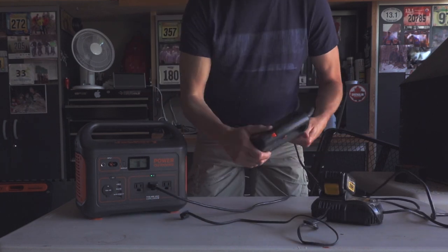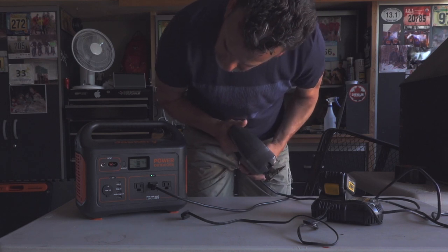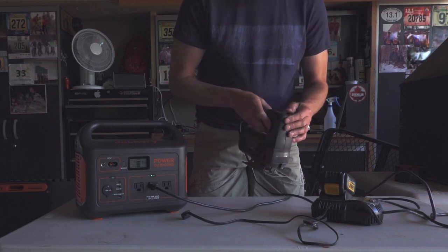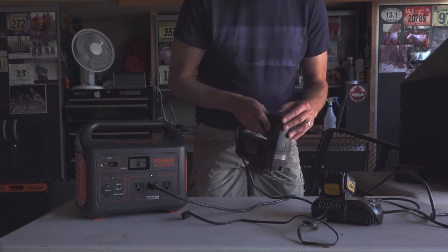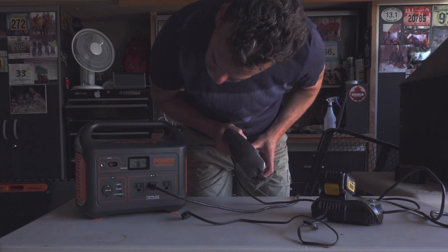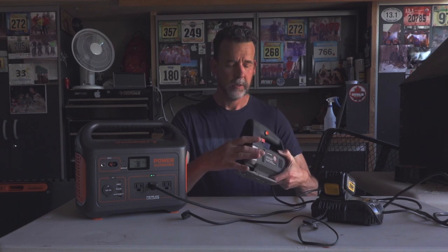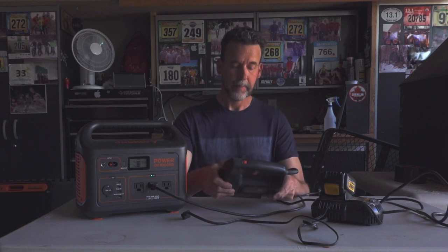Here's my old Black and Decker jigsaw — 3.5 amps. Running it — that was drawing about 130 watts per hour, and it ran pretty well. So to summarize the power tools: the amperage is a big factor. Circular saw was a no-go. Sawzall worked. Jigsaw worked. That's a good example of what tools you can run.